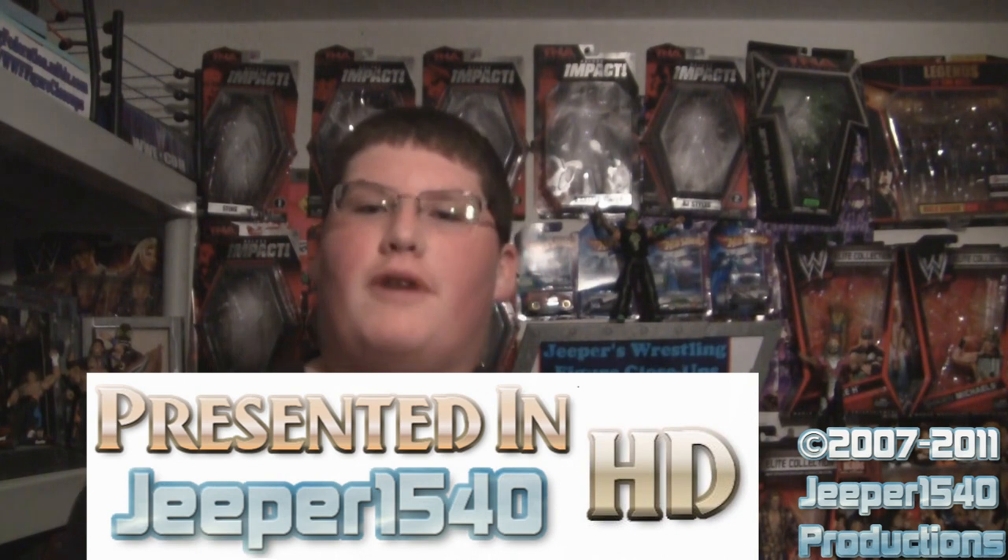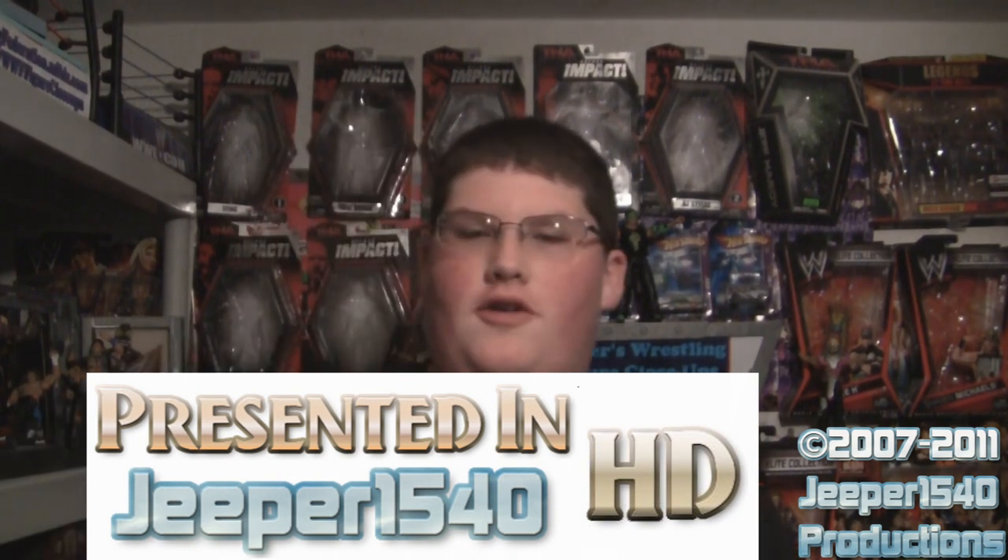Welcome to the all-new Jeepers Wrestling Figure Close-Ups. For more information on the name change, click the link right here. Today we're taking a look at Master William Regal from Mattel's Elite Collection Series 8.